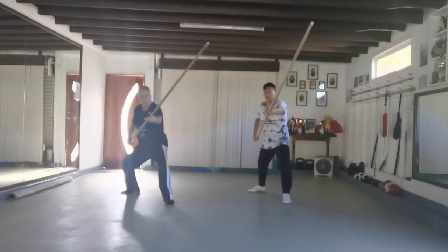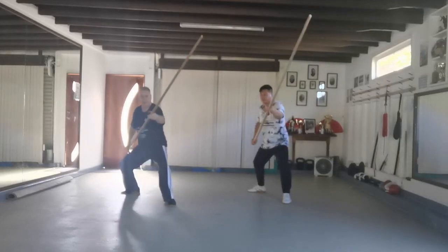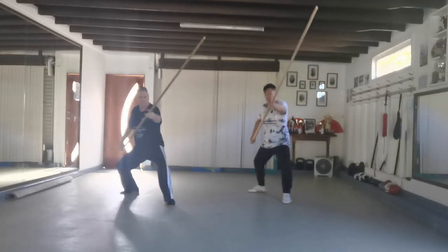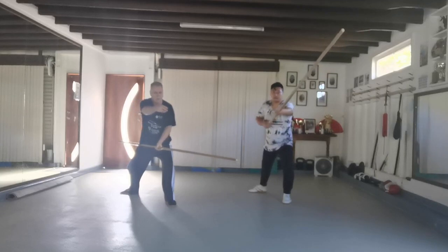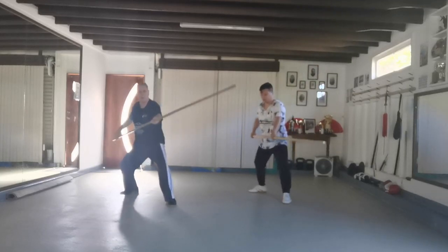Fight right through from the back leg, sit right through. The power comes from the rear foot, goes right through the arm into the pole, all the way to the end of the pole.